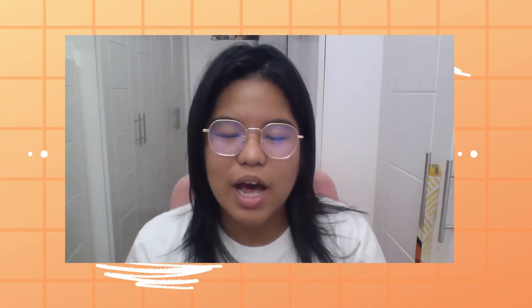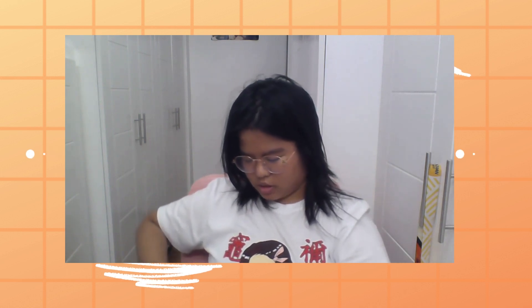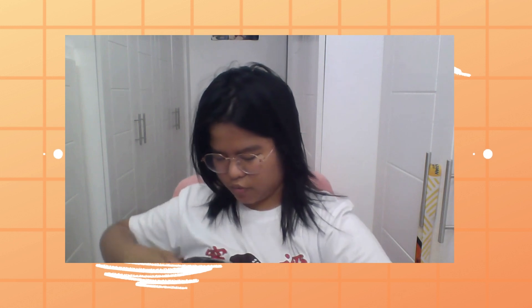Hi guys, welcome to Ami's Vlogs! This afternoon I have a parcel from Gnart — thank you so much, Gnart! Now it's time to unbox my parcel. You might also want to like their page. This is fragile, so we better be careful opening it.